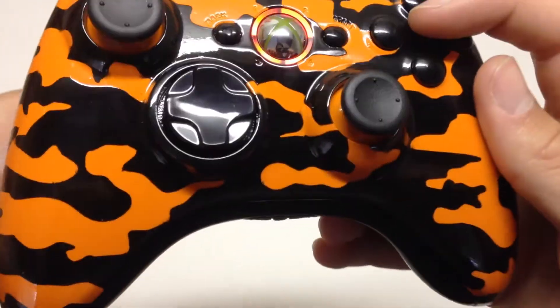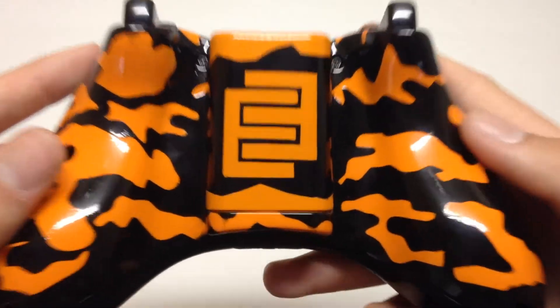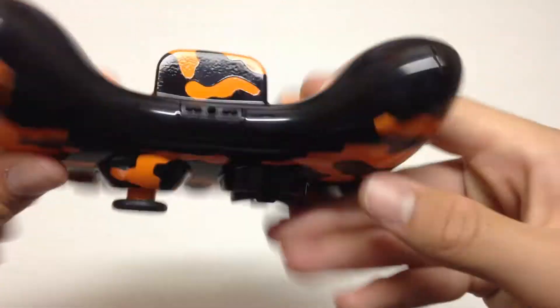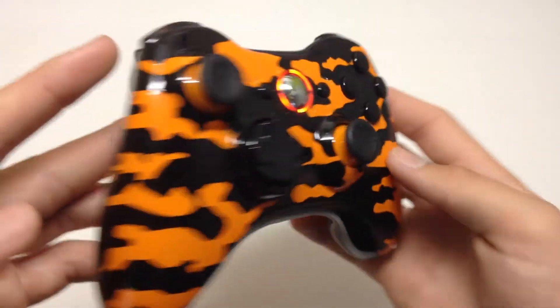Just looks so sleek. As we go over to the back you can see his logo, and we actually even have camo on the battery pack so it kind of flows outwardly with the whole design. The clear coat on this thing is flawless, as is every controller that we do.